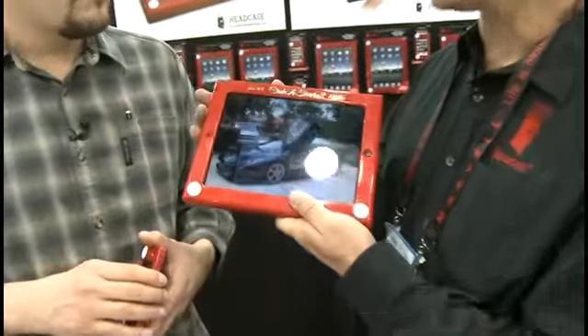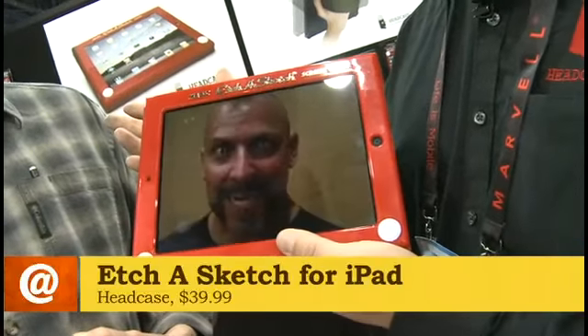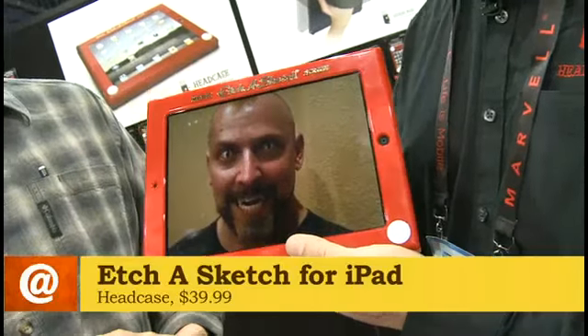The great thing about this case is we add a little bit of fun to a case you're going to need to have anyway. The great thing about it is it does add a lot of fun, but it also is quite functional. It's made of ABS plastic, the same stuff they make motorcycle helmets out of, so it really does protect your iPad.